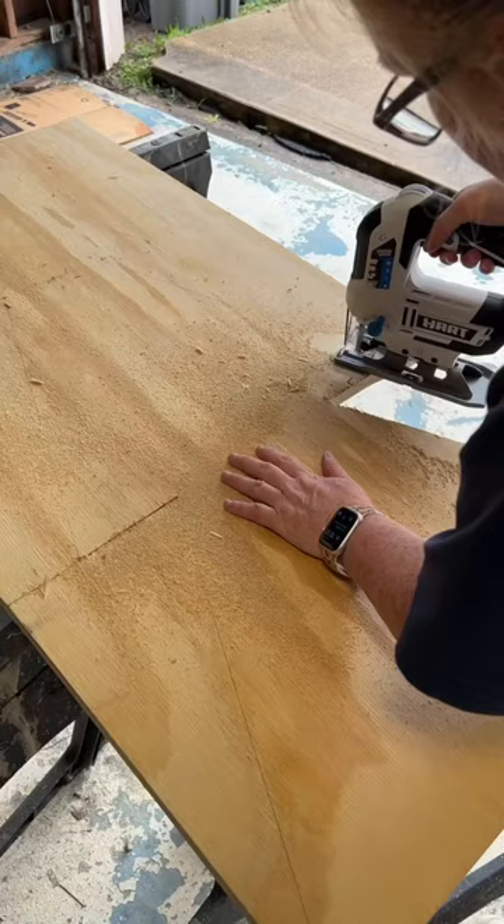Grab a four by four piece of wood and cut it directly in half. On one of the pieces, draw a Christmas tree and cut it out with a jigsaw. Give it a sanding and spray paint it with some green paint.